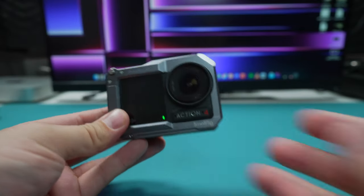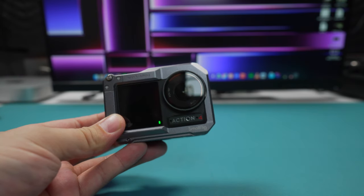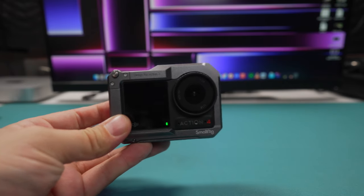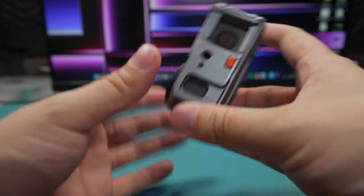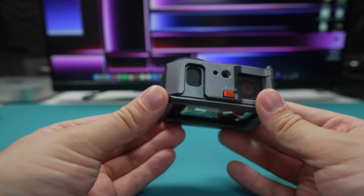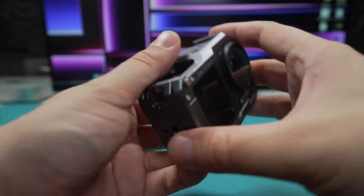The first tip is: although you don't need to buy a media mod, a benefit of the media mod is it does have a microphone jack input - that's obviously for GoPro, you can't use it with DJI - and it does have a hot shoe slash cold shoe connector on the top. So I would recommend, especially if you want to use a little shotgun microphone, getting a cage.